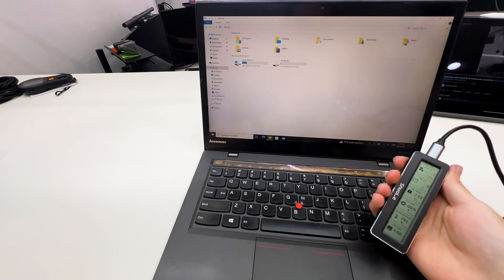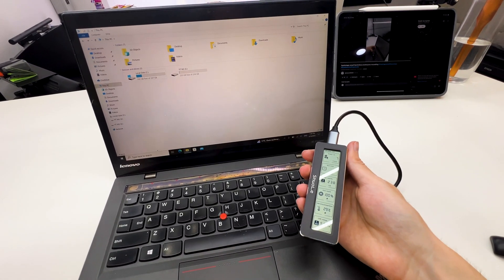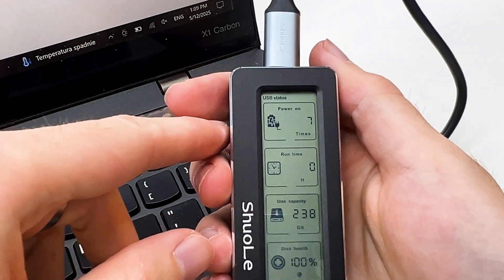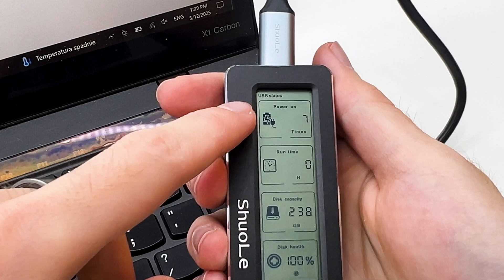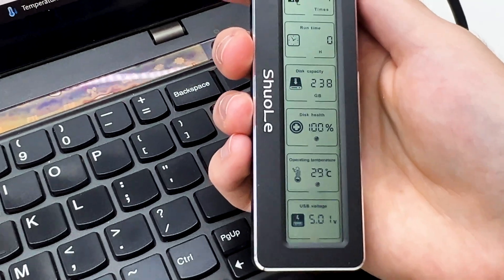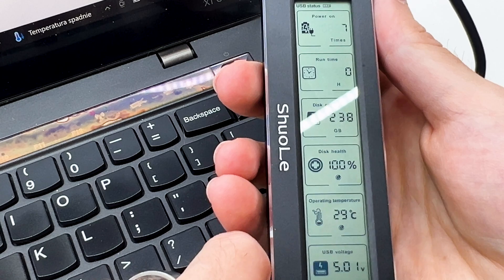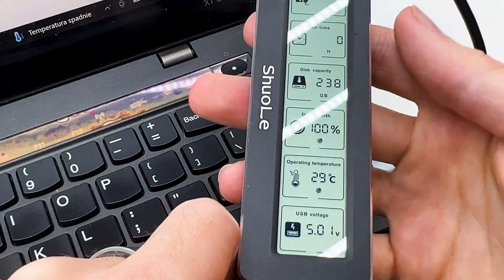The device is ready. Now I will connect this to the PC and show you what it can display. When the drive is connected to the PC we can see it turns on. We have USB status showing the speed of the USB connection, how many times the drive was powered on, how many hours it ran, the disk capacity — that's the maximum drive capacity, not the capacity left — disk health, disk temperature, and USB voltage.